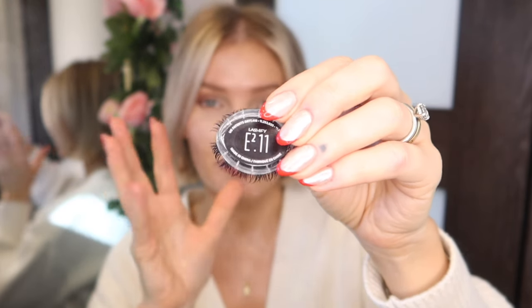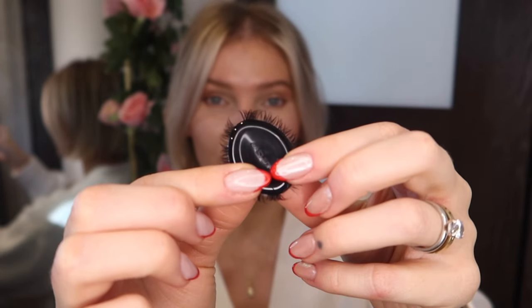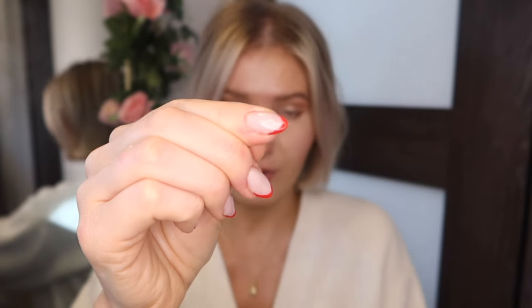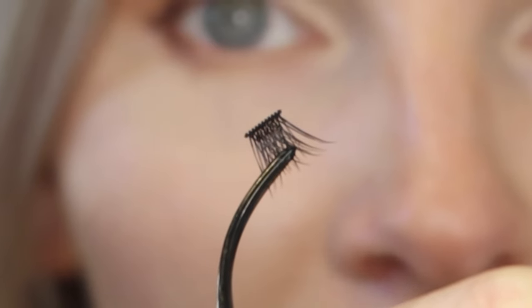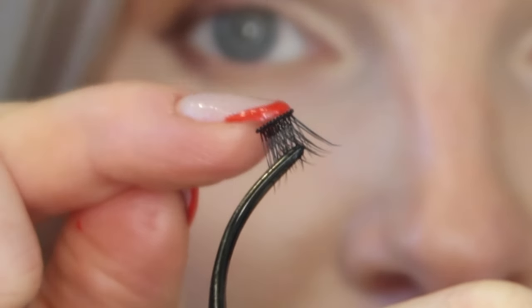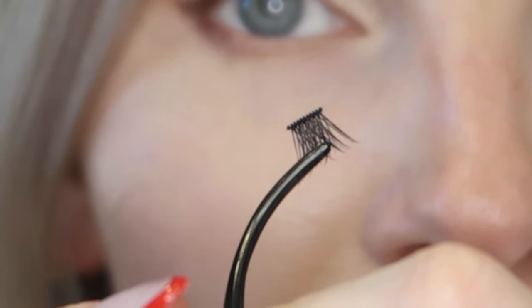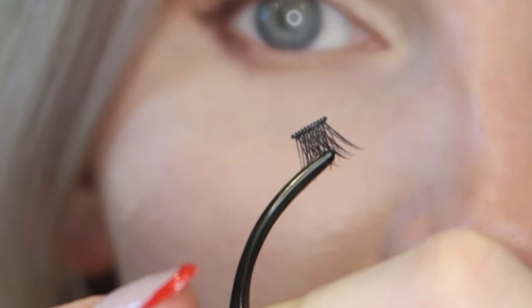The Style Extra is very extra — it's dramatic, voluminous, bold, but it is beautiful. Let me show a close-up of what this new lash band looks like, although you can find really great photos and videos on their website. Hopefully it's picking up on camera, but this is the lash band here and it has little ridges on it — ridge, ridge, ridge, ridge.